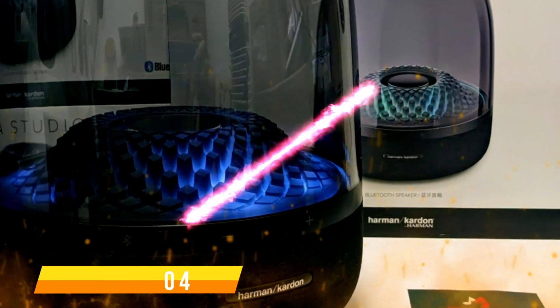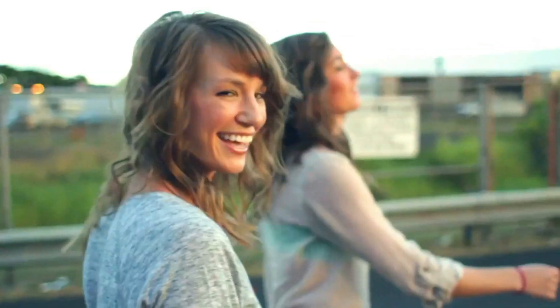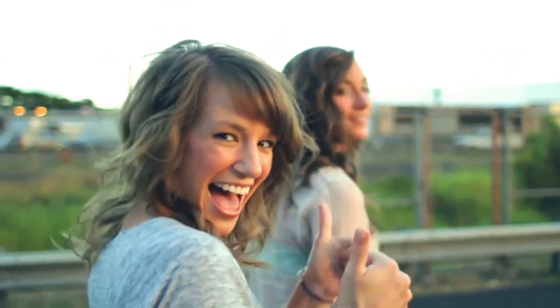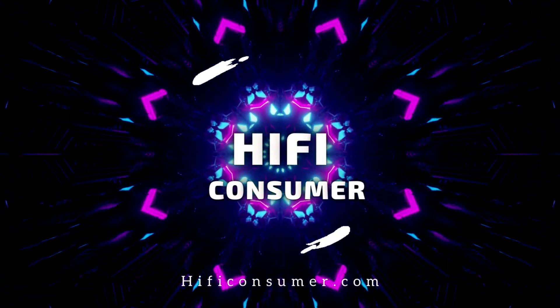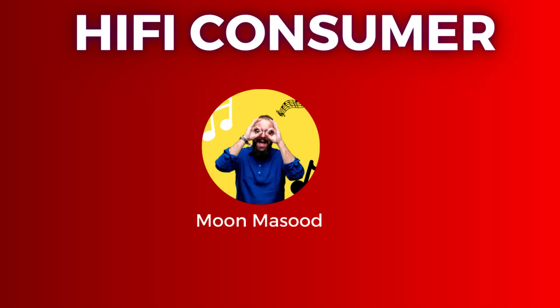Introducing the striking Aura Studio 4 and Harman Kardon Go Plus Play 3, remarkable Bluetooth speakers that combine captivating visuals with immersive sound. Welcome to Hi-Fi Consumer.